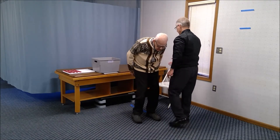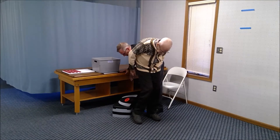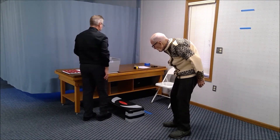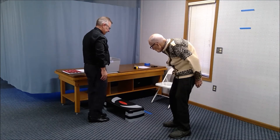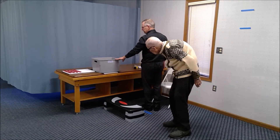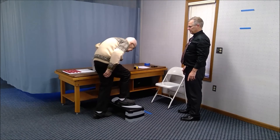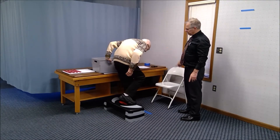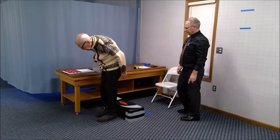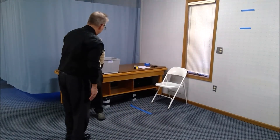Step forward a little bit. You can use the table for balance. Step up with the right foot and step all the way through and down with control. Use the table for help if you need to. Then turn around and use the left leg going up and then through.